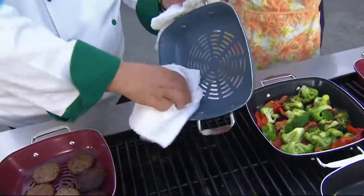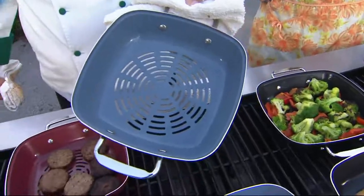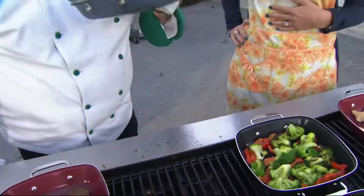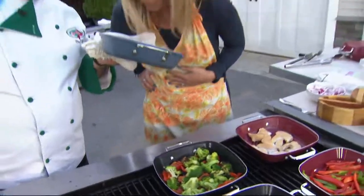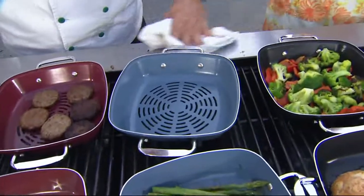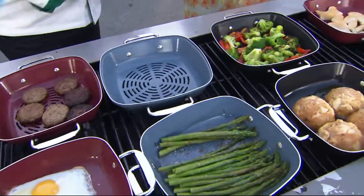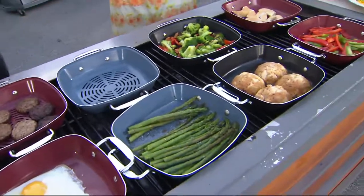I'm going to do two things. First, I'm going to wipe out the pan. The pan came out clean. Just give it a sniff and tell me what you smell. Nothing — I don't smell fish. That's the key. Kind of amazing — they don't retain odor. So if I cook fish one day and I'm doing chicken the next, I don't have to worry about transfer odors or flavors. It really does a fantastic job.